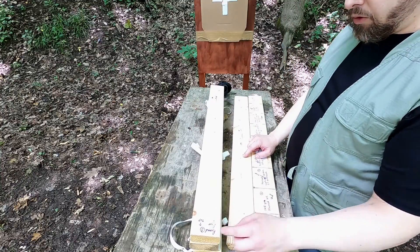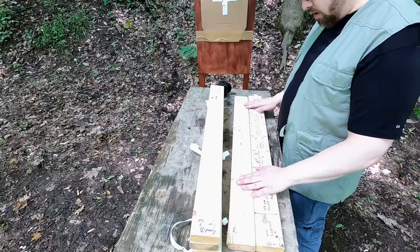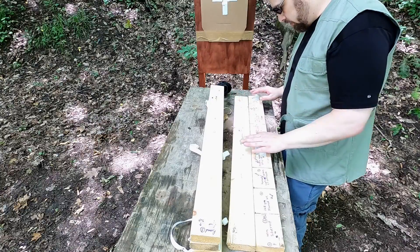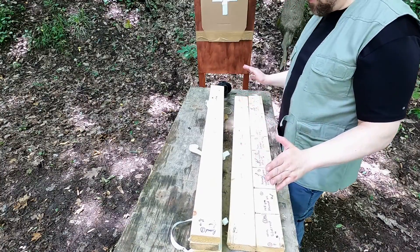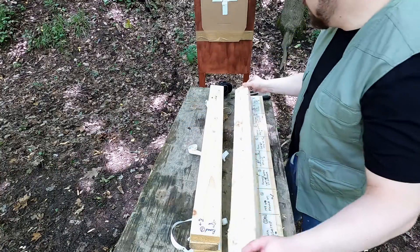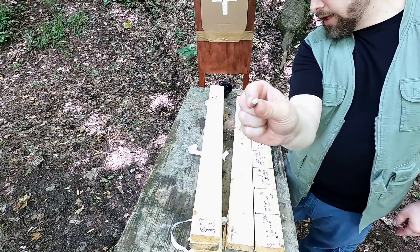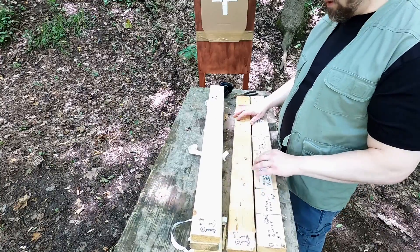Out the back of board two we caught the Winchester Silver Tip — it's impacting board three really significantly. That doesn't surprise me because it is a pretty soft lead. We also caught the Gold Dot standard pressure out the back of board two — it doesn't appear to have much deformation, just a little bit. We also caught the 158 grain lead round nose. The Gold Dot standard pressure is clogged with wood, and the Silver Tip and Gold Dot went about the same penetration depth.